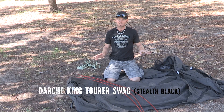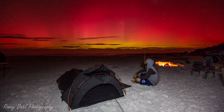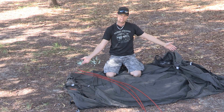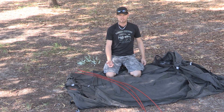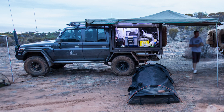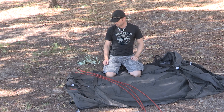I should probably mention the actual name of the swag. It's a Darche Swag — I'm not associated with them so it's a non-biased review. It's called the King Tourer. These come in two colours: Stealth Black and Khaki. I went with the Stealth Black because it just looks cool. I like the colour and it ties in with the car when it's on the roof rack. I know it might be a bit lame but I just like the black swag.